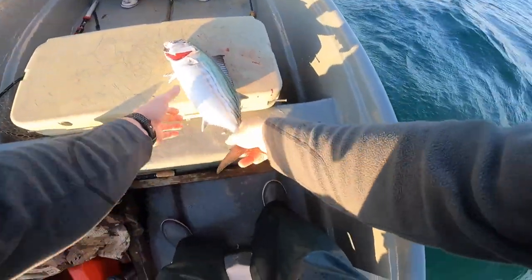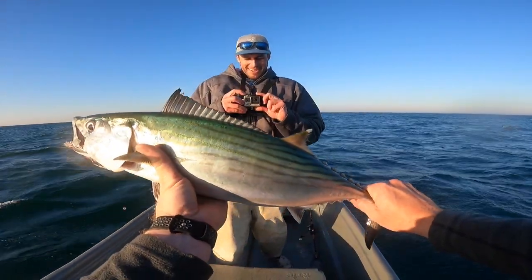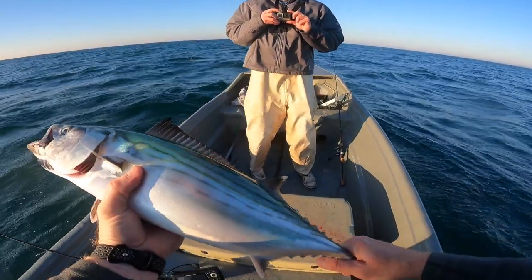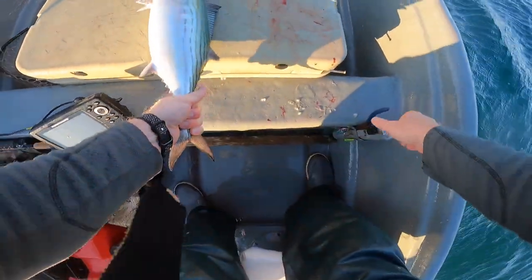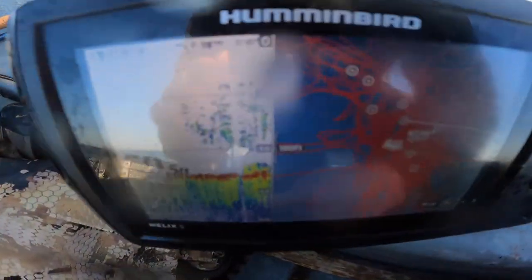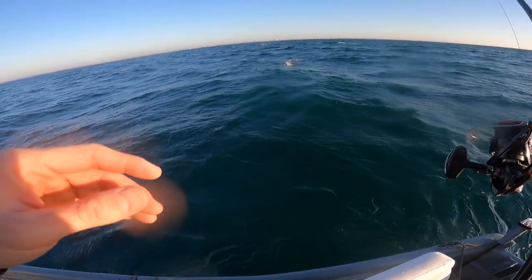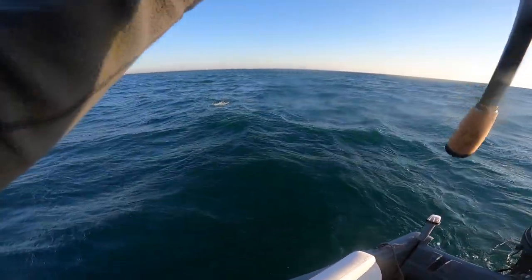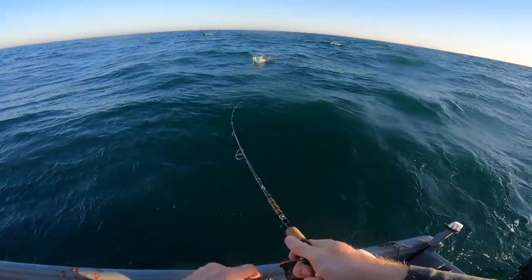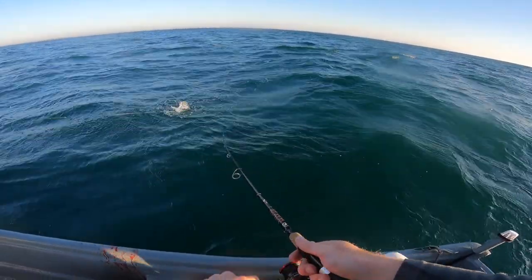Our luck has turned around, that's for sure. Oh man, this is a beast. Look at these fish stacked up guys — there's just so many of them. They're trying to go straight away from you. You tail hooked it. Oh, it's a foul hooked bluefish — oh come on!